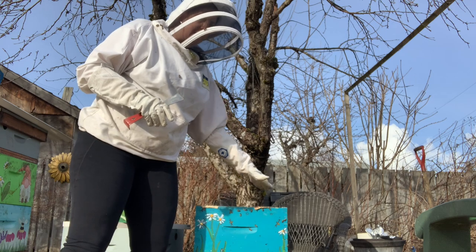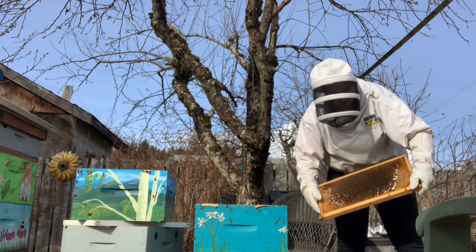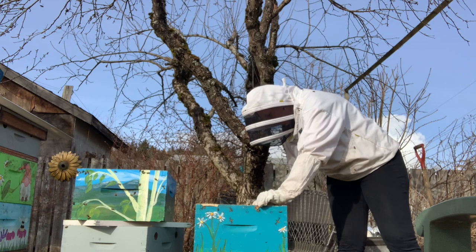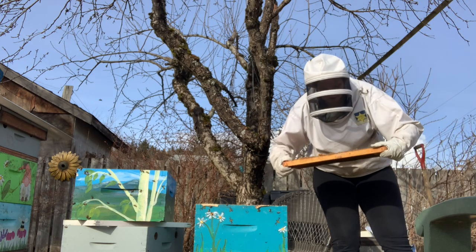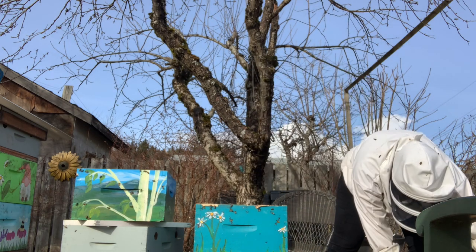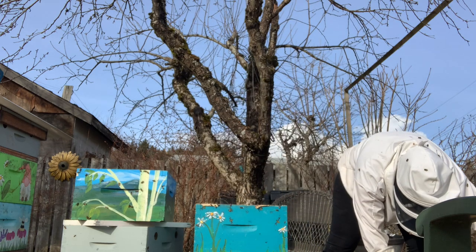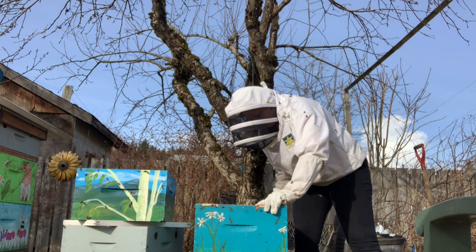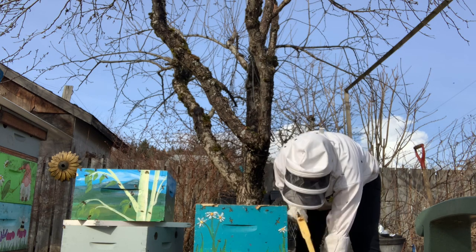I'm going to put a honey frame on either side of this little brood nest. I'm going to take some honey from my dead-out frames here. There's a little bit of mold on it - not a big deal, the bees will clean that up - and stick that right on either side. Bonus if you have frames with a bit of pollen and a bit of honey, which these ones do, which is really nice. Now I'm just going to stick a couple more empties on either side, choosing my least damaged frames.